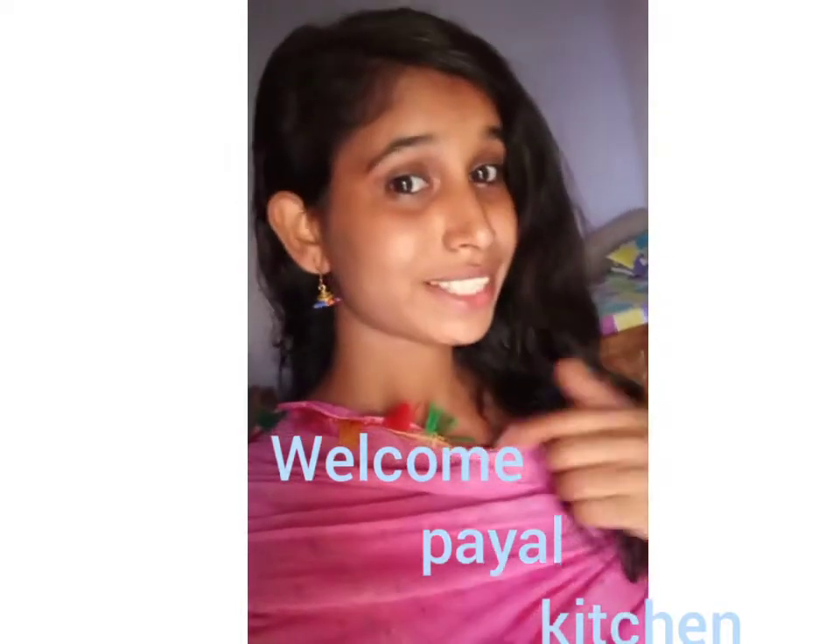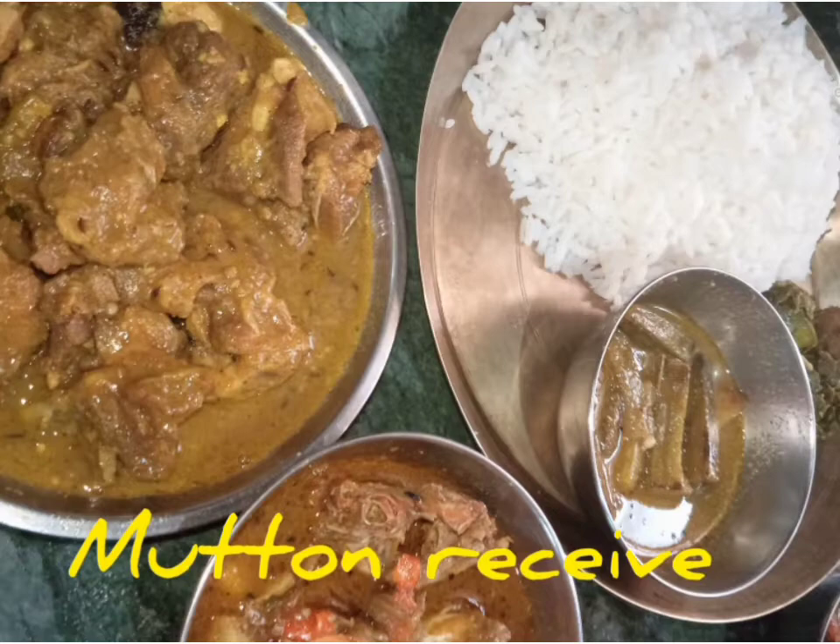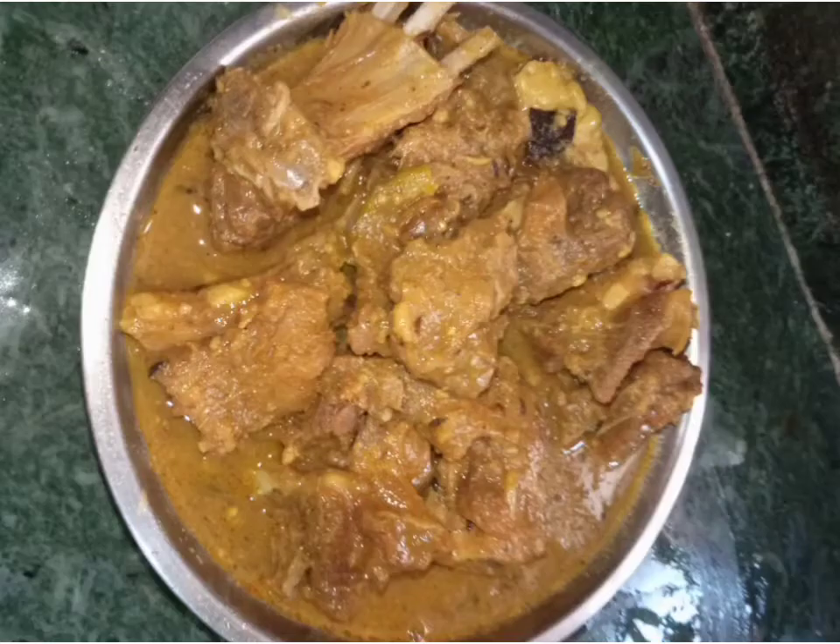Hello, hi, this is Smile, welcome to my channel. Today I'm going to make mutton and show you a mutton recipe. If you like this recipe, please do it at home and comment how it is. Don't forget to subscribe, like, and share.